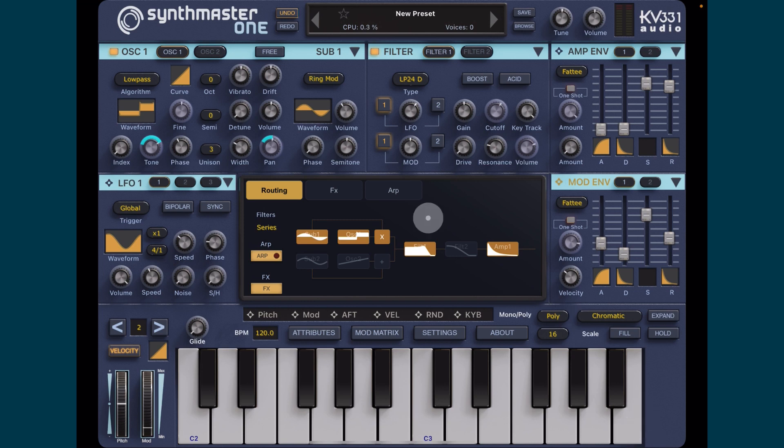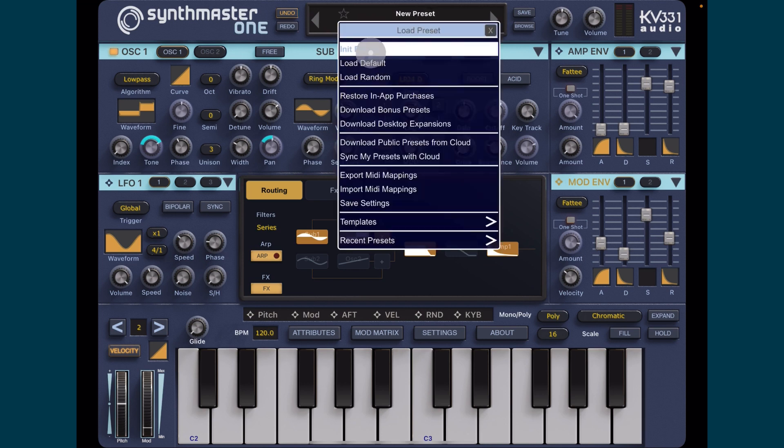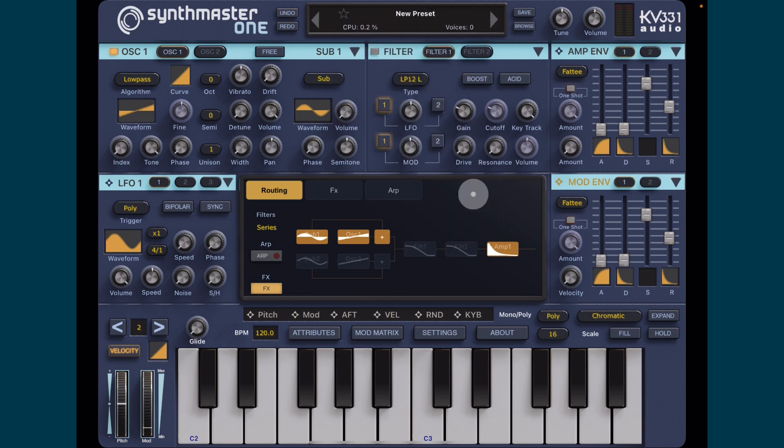Hey, hello everybody, welcome to the Sound Test Room. Today we are taking a look at SynthMaster One and building a patch from scratch. I'm thinking some sort of lead with an arp - something quite nice. We'll keep it quite simple. First thing we want to do is go where it says preset, go to Init, and we'll have a saw wave here.